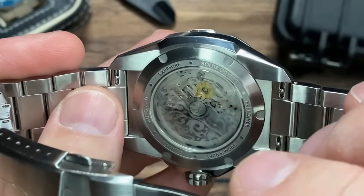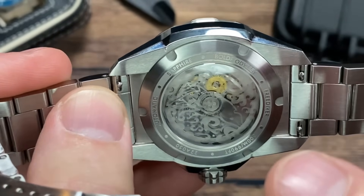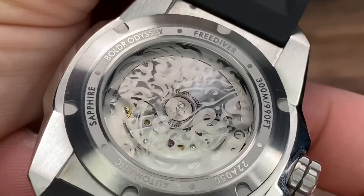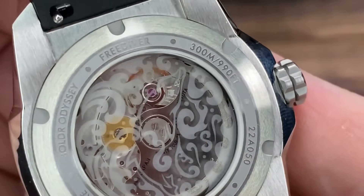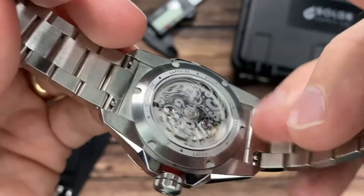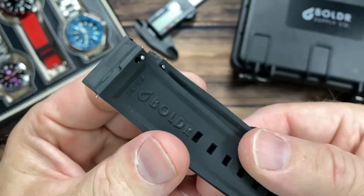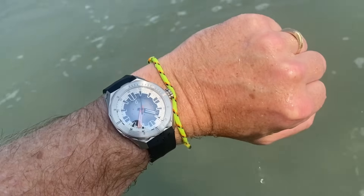BOLDR went with an exhibition case back — sapphire crystal on the back side as well, with a frosty wave pattern artwork on the underside, which limits your view of the movement just a little. The specs on the case back list: automatic, sapphire, BOLDR Odyssey Freediver, 300 meters / 990 feet, with your individually numbered piece. The bracelet has quick-release spring bars, as does the included FKM rubber strap.